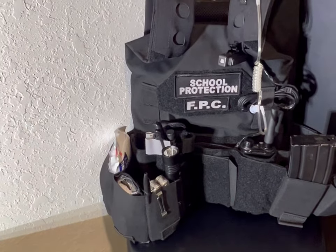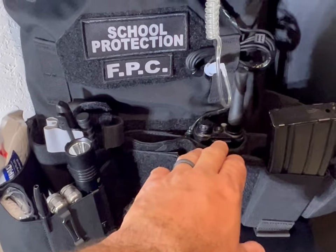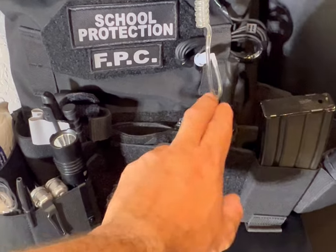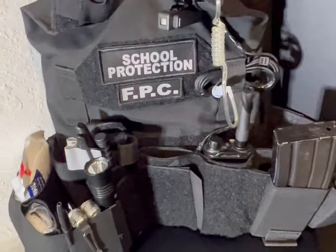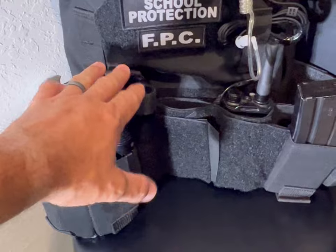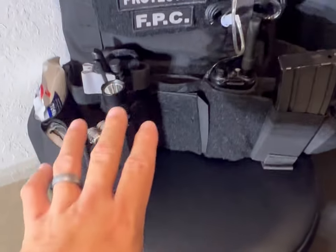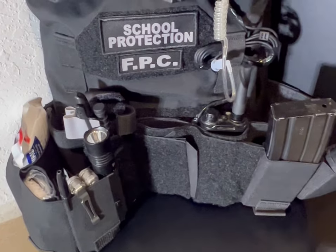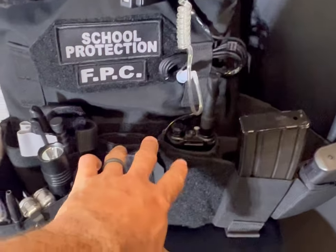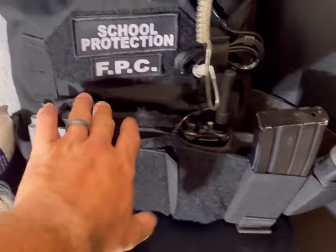We'll start up here in the front. For this specific application, I did opt for this plate carrier to have an extra accessory. It's really meant for three AR mags, but because we do school protection, for our application I don't see the need to carry so many AR mags. I do carry one here. So here in the front, I have a tourniquet, and pretty much everything on this side is medical supplies.